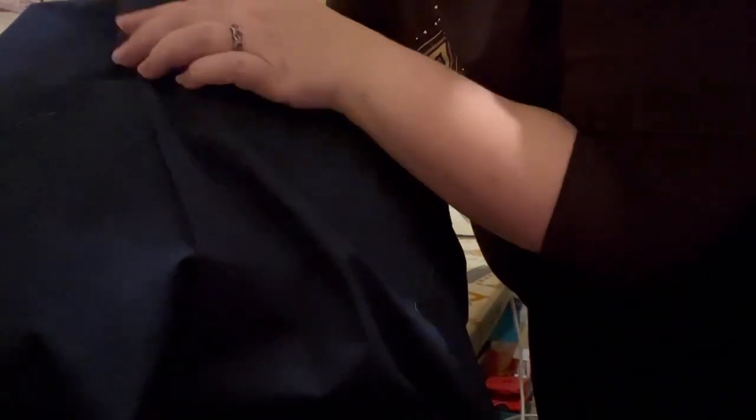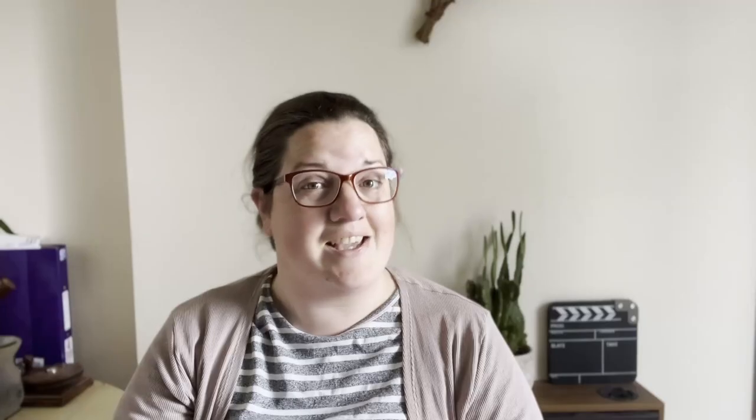And there we have our zip with a beautiful French seam sitting underneath it. I hope you found that useful and interesting, and if you did, you may also enjoy this video here.